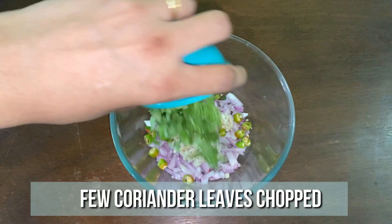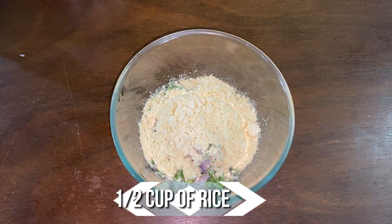Add 1.5 cup of rice flour, 1.5 tsp of salt, 1.5 tsp of chili powder, and 1/4 tsp of baking soda.